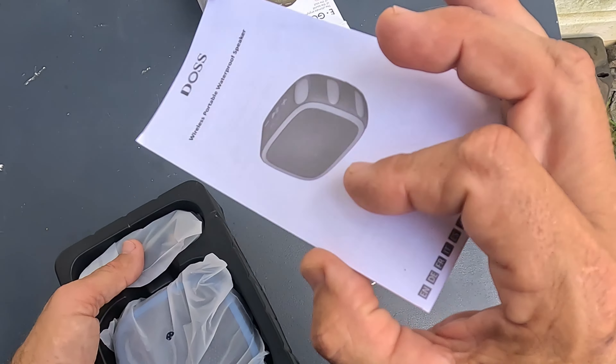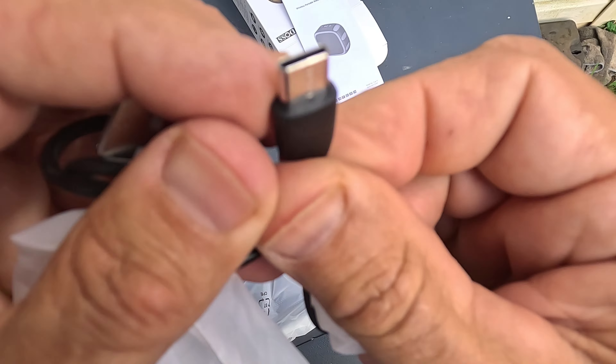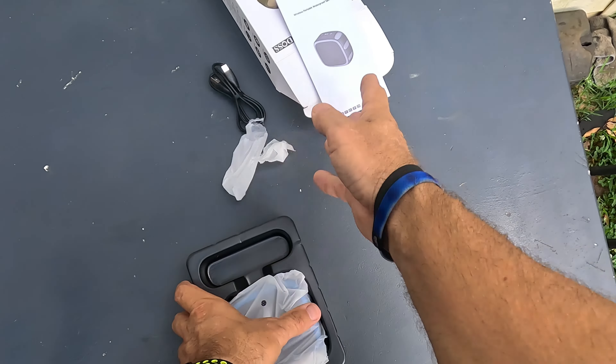There's the box, a little set of instructions — you don't really need those, it's pretty much a wireless speaker. The cable that came with it is a USB-C, so it's fast charging. I have tons of those so I haven't even taken that one out.